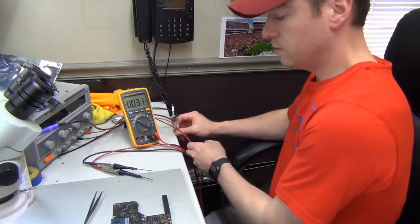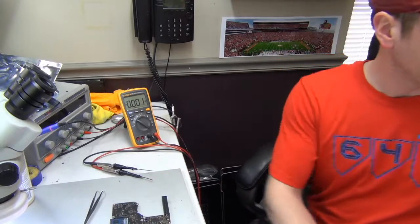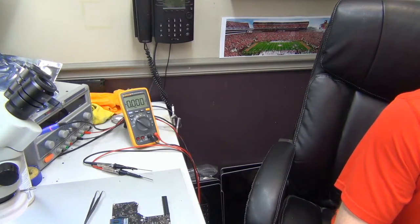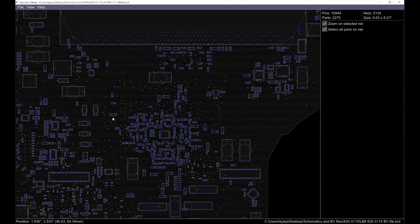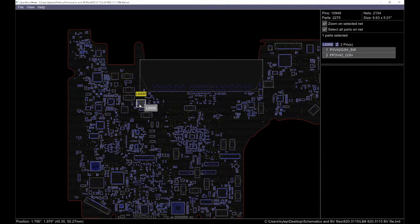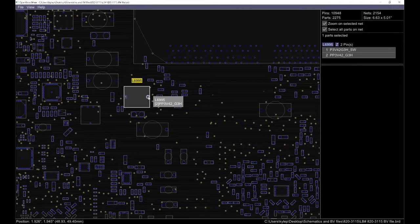I'll show you this on the board view. Right here is the coil I was talking about — you can see it's the 3.42_G3_hot. I was testing it right here on this point. We're not getting anything; we're not getting 3.42 volts at all through that spot on the board.